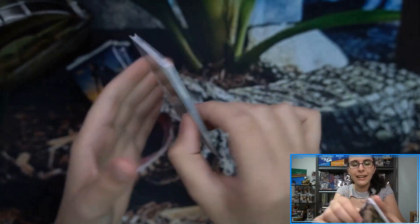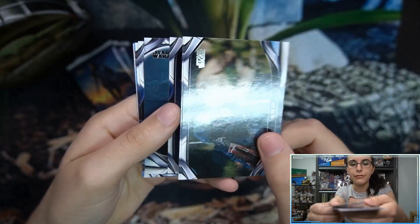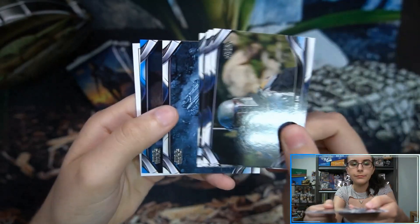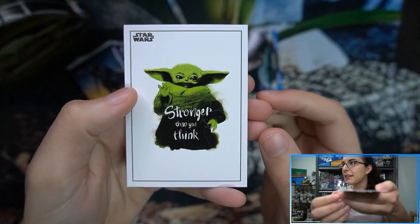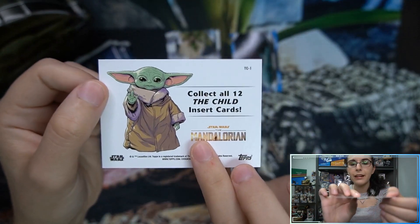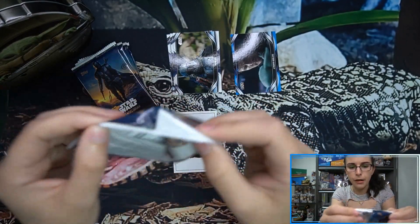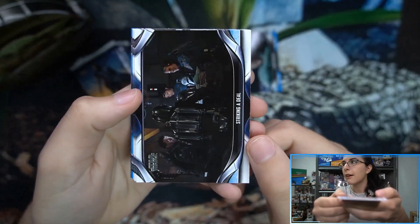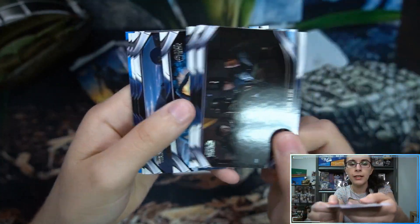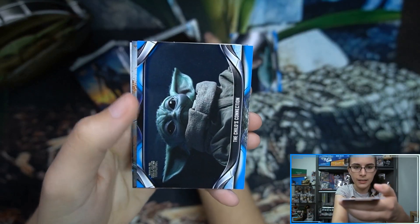We have our child insert on the back and here we go. We have a blue parallel — 'Proper Goodbye' — and 'Stronger Than You Think' with little baby Yoda. There's the child insert number one. You do just get one of those per box. There are three different one-per-box inserts: one comic cover, one child insert, and just one concept art.